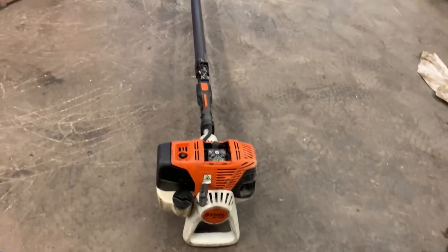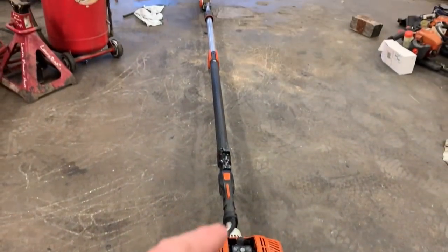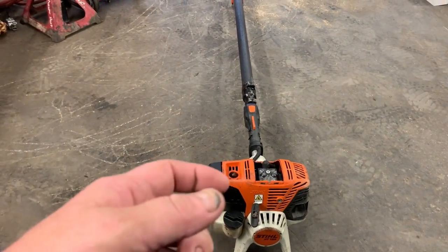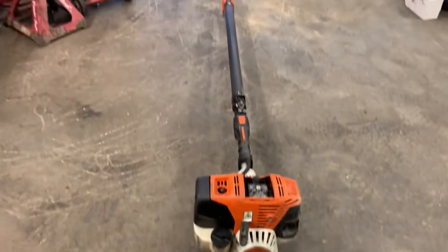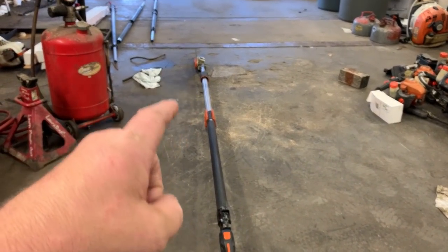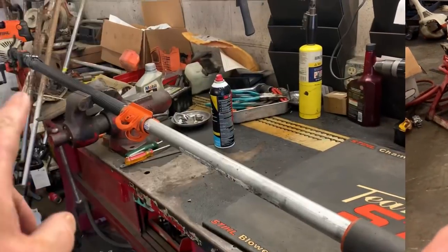What's up guys, More Medic One here. Today we're working on an HT 133 — the extendable pole pruner that has the little chainsaw head at the end. The issue is when you give it gas and pull the throttle, the chain doesn't spin. I'm going to show you what the issue is and how to fix it. This is the newer style — instead of the pole being round, it's hex shaped with six sides, supposedly stronger.